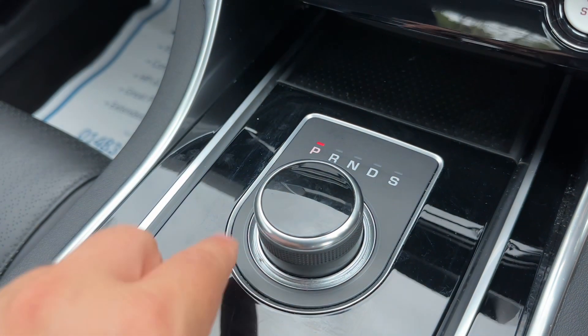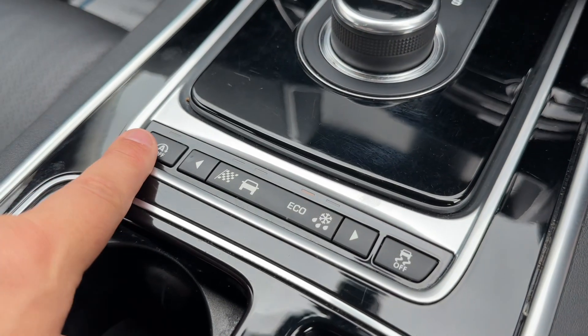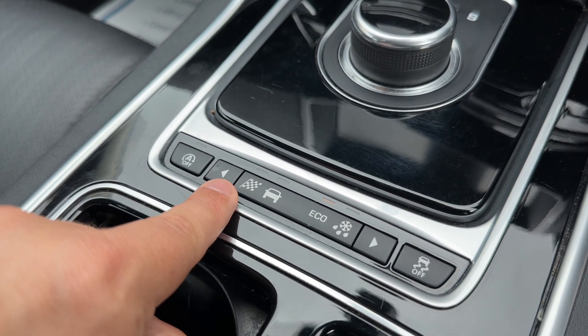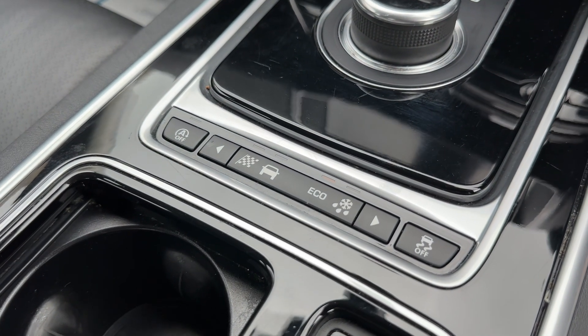The rotary dial is essentially the gear lever for the car - reverse, neutral, drive, and sport. When you switch the engine off, it lowers down to sit flush with the central console. You can also turn off the stop-start system, change the driving setup of the car - normal, track, eco, and ice or snow - and turn your traction control off from here as well.